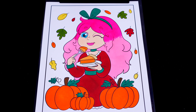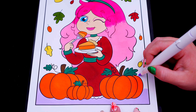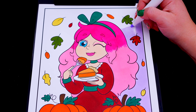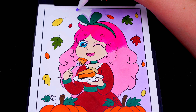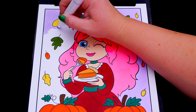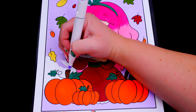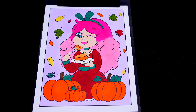Let's color in the rest of the background light purple. And lastly, let's color in the borders dark red.